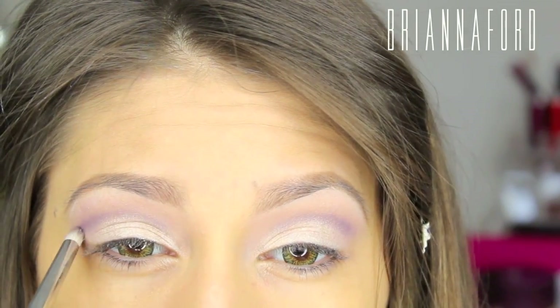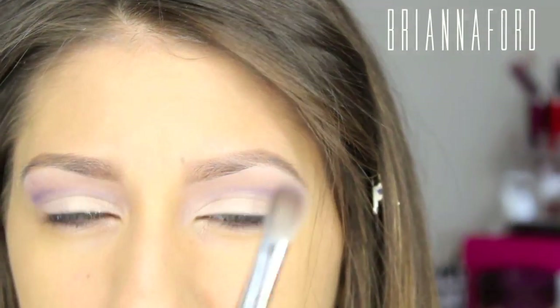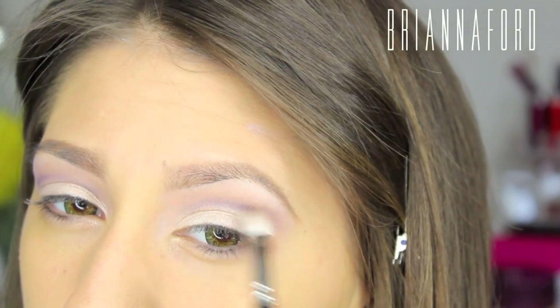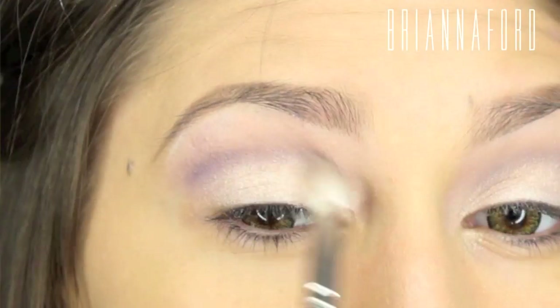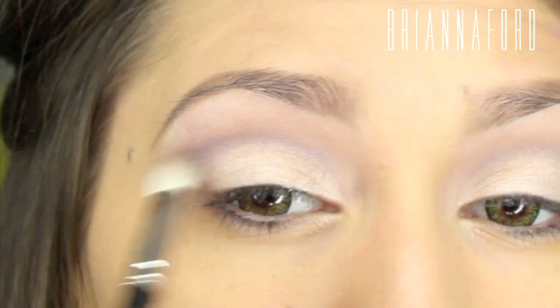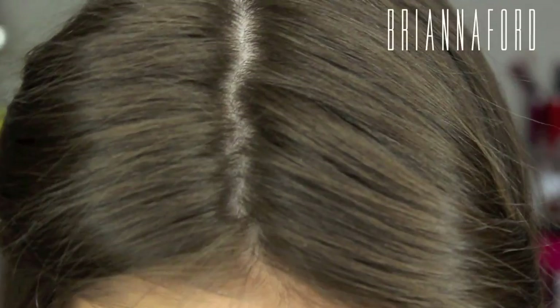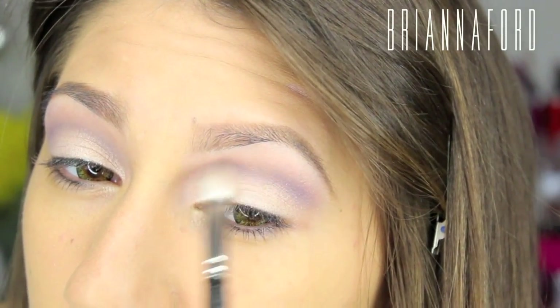Drawing that in, then taking the MAC 217 blending brush we just used with no additional product, just blending that away. Then taking that light purple again on the same brush and blending it out and upwards.